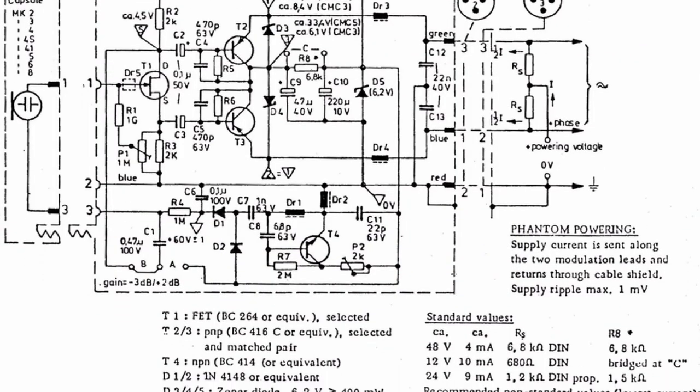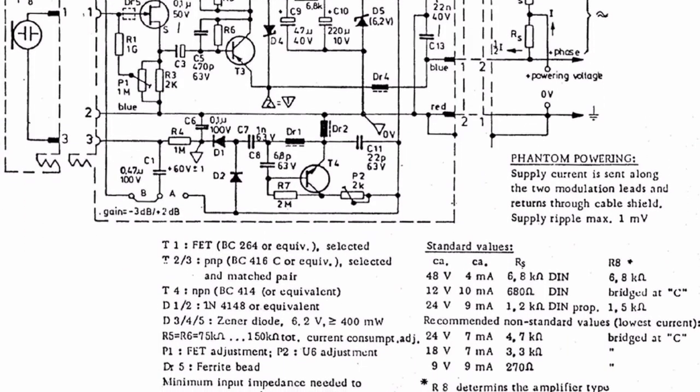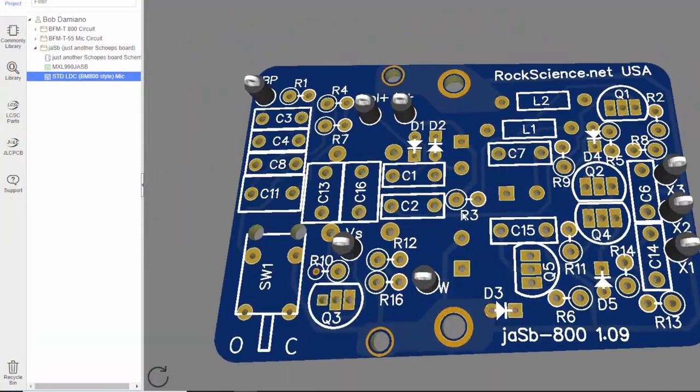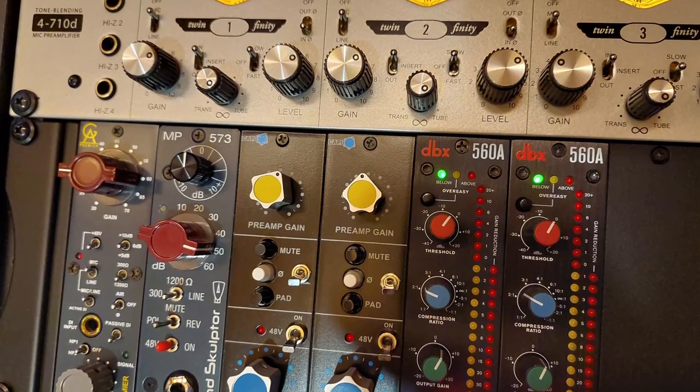My transformerless FET circuit is based on the original Shope's design from the 70s with my own enhancements and tweaks. I call it the JASB, which stands for Just Another Shope's Board. Most modern transformerless mics are using some derivation of the original Shope's circuit — it's a simple design that does a great job of connecting a capsule, which has billions of ohms of impedance, to your mic preamp which has only a few hundred ohms of input impedance.